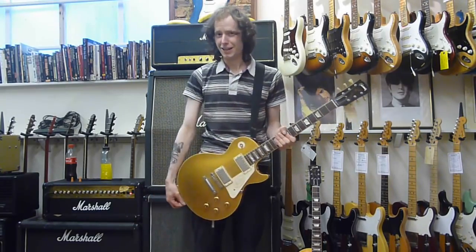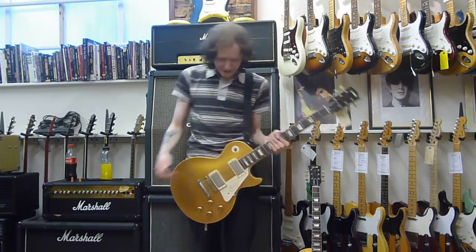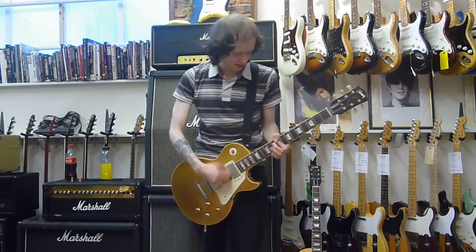It's a lot louder — I can tell you that. It's a lot louder. This is the middle — both pickups on.